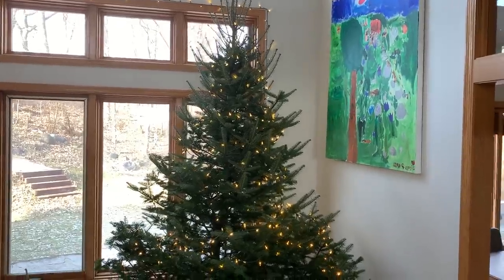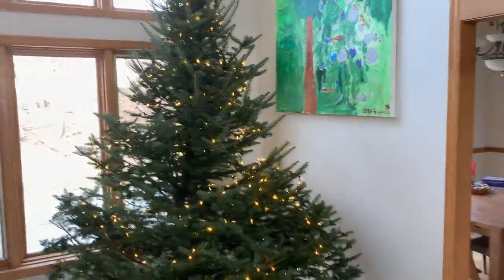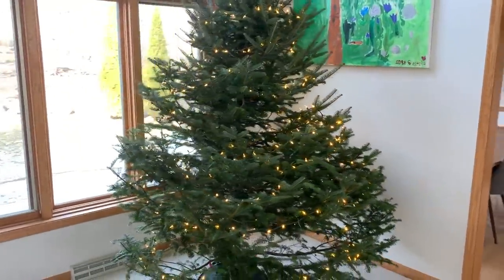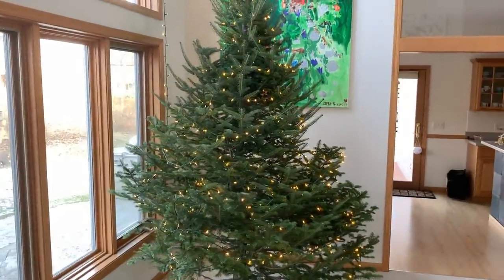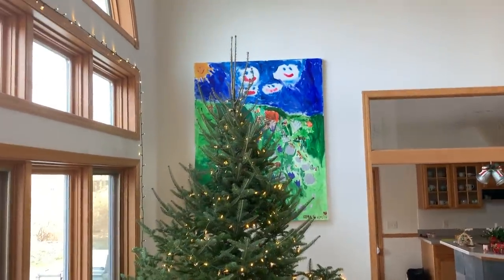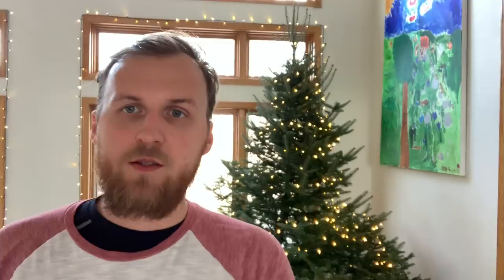The lights on the Christmas tree are hung. Look how nice it looks. So when the kids come home today from school, they can hang the Christmas decorations together with Molly, and I bet they will love that. Look at that beauty — Christmas tree.